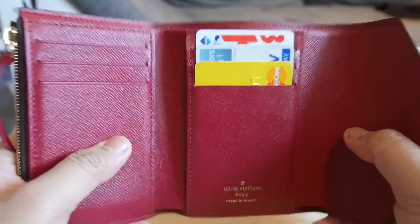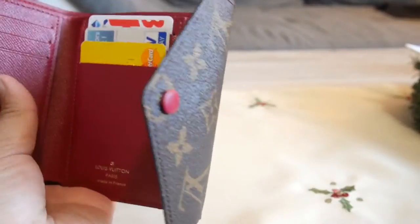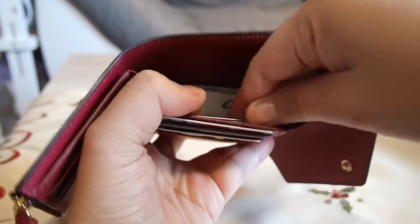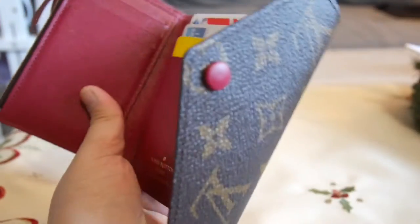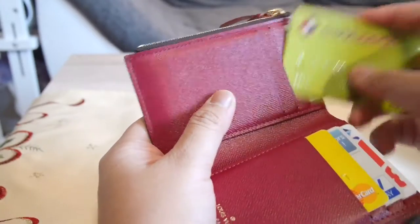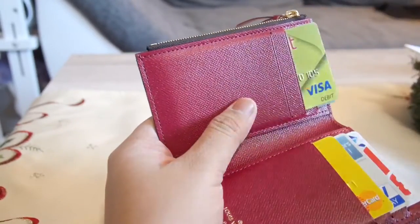Most of the time I put some of my cards inside the main compartment so that I'd be able to get them easily. Just showing you how it looks like with cards in it.